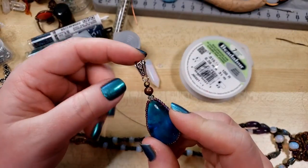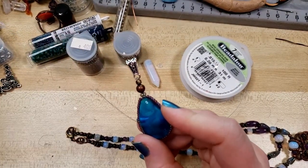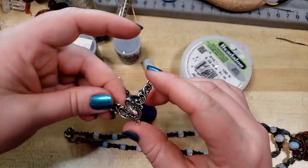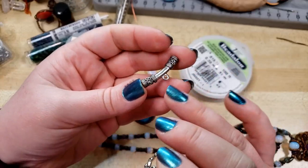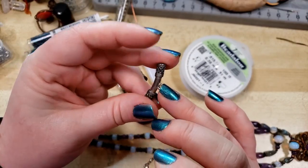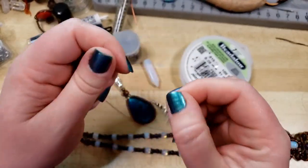And some crimp pliers — you can see it's got a little kidney bean shape and a little round. That's for pinching and then shaping the crimp bead. You can also use pre-purchased bales or components like these ones here. This one's a sterling silver piece that you can attach your pendant to and then thread onto a necklace. Or you could use something like this that you could attach your bale to and then attach chain or more beadwork.